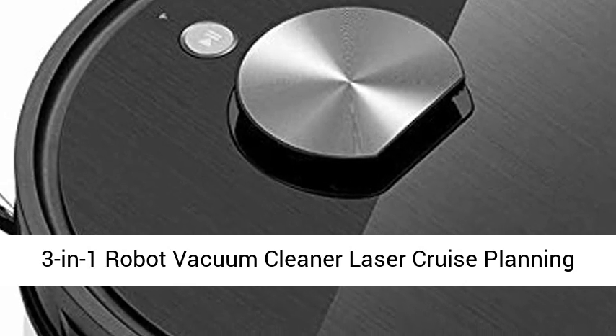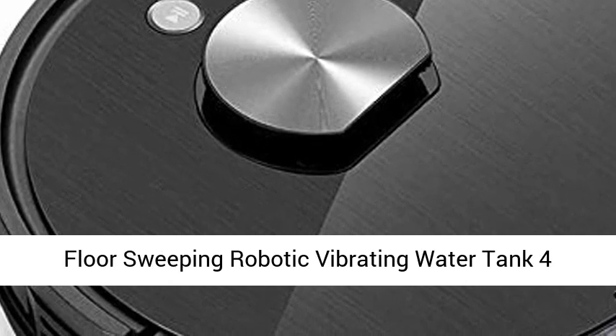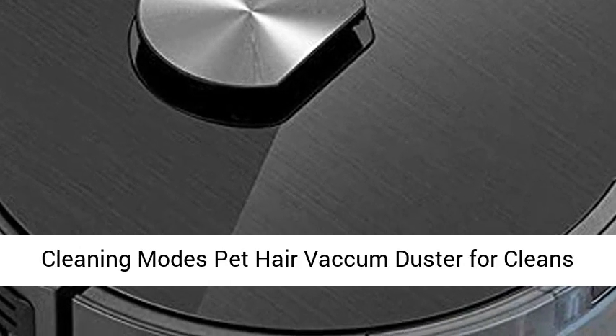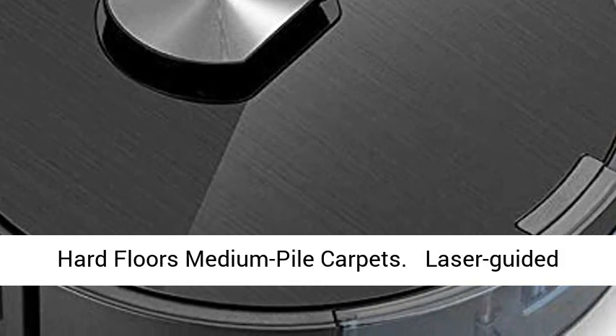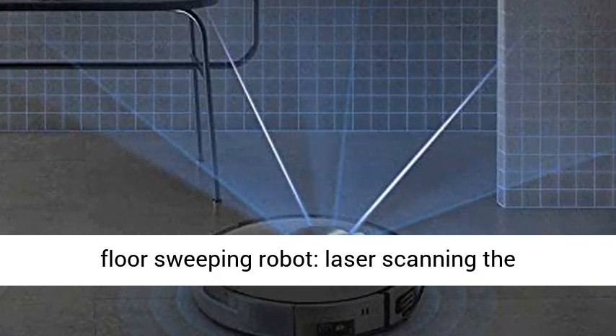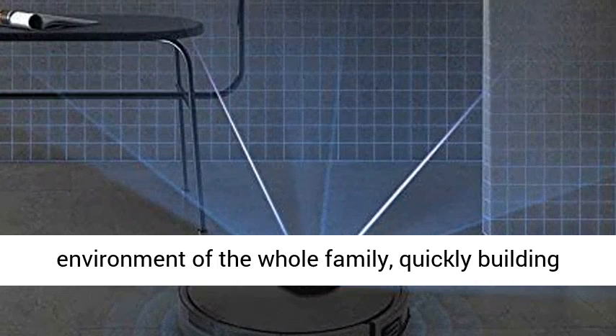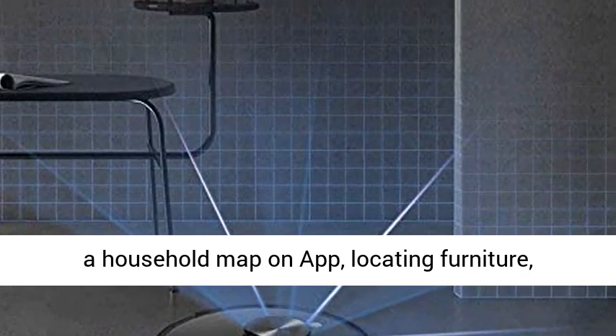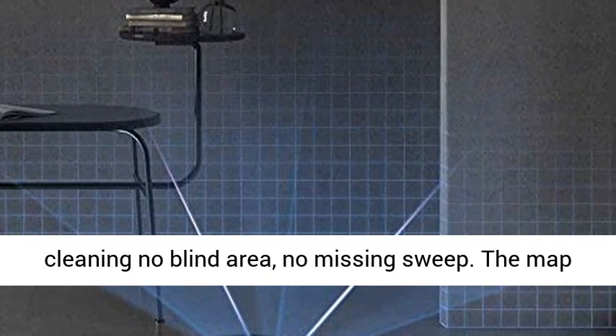3-in-1 Robot Vacuum Cleaner with Laser Navigation — cleans hard floors and medium pile carpets. A laser-guided floor-sweeping robot scans the environment of the whole family, quickly building a household map on the app, locating furniture, cleaning with no blind area and no missing sweep.